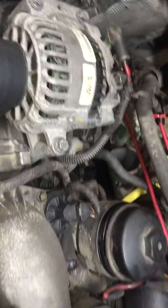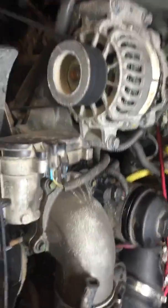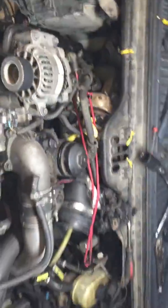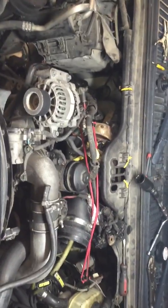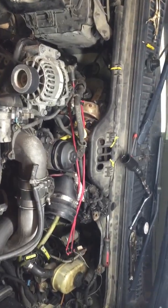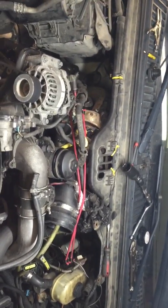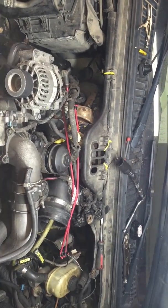Hey guys, it's Anthony from Super Duty Service. I got Jeremy's truck here, an 04. I've never done a pump in this truck — all we've ever done is air test it because it's got a pump under warranty from somewhere else. But it's back. It's building 400 pounds, that's all it builds, not building anymore. 400 is a little high for what you want for a bad IPR valve.